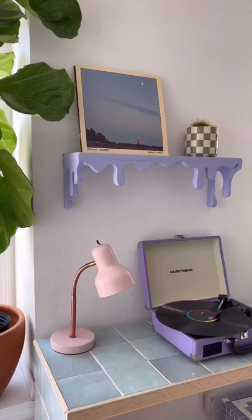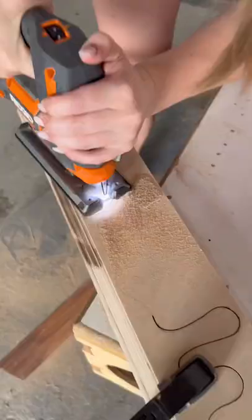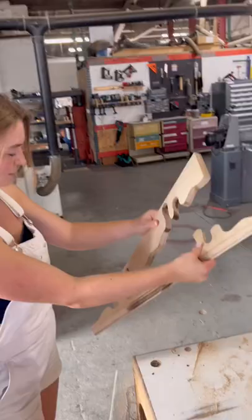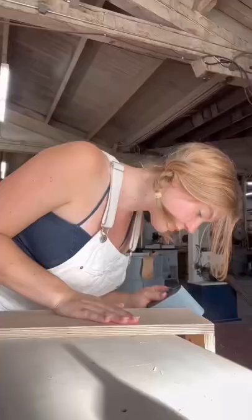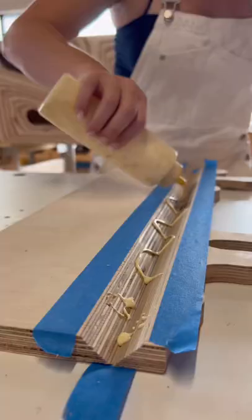After I posted my drippy shelf video, I got so many of you guys asking if I could start making and selling them. Since then, I've been working on perfecting the design and I just dropped my first small batch of them. At this point, they are being handmade by just Jack and I, so there's only a few available at the moment, but hopefully there will be more soon.